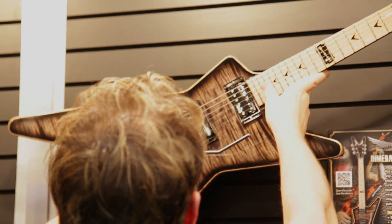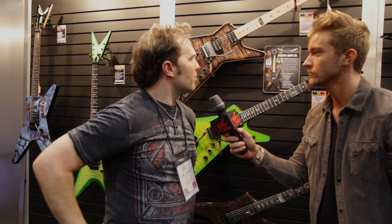Now, when can we as a consumer expect these to hit Guitar Center stores and GuitarCenter.com? Right now, it's going to be probably about four months — so probably May. I would say it's safe to expect this guitar around May because we had no idea that the response would be so overwhelming for the guitar.